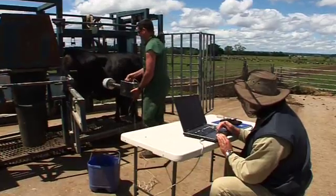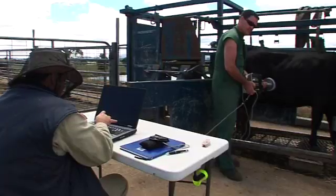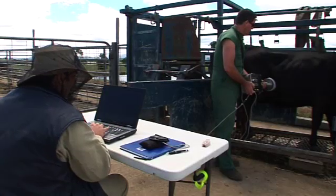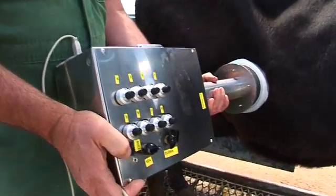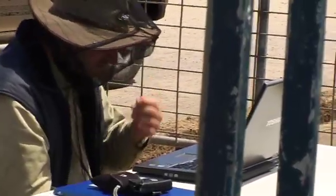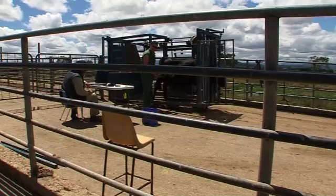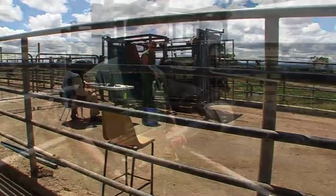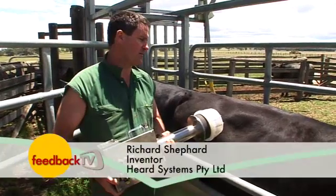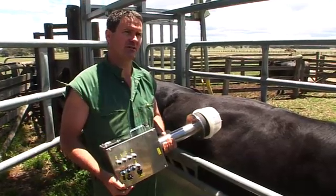It may look like a weird contraption, but this simple device could revolutionise pregnancy testing for cattle. It's a prototype portable scanner — easy enough for anyone to use, saves the cost of a vet, and operates externally so is safer. It has major advantages for all involved according to its inventor, a vet who's all too familiar with traditional methods. It's certainly non-invasive, so the cow doesn't get a sore backside, the vet doesn't get a sore arm, and hopefully the producer doesn't get a sore wallet.